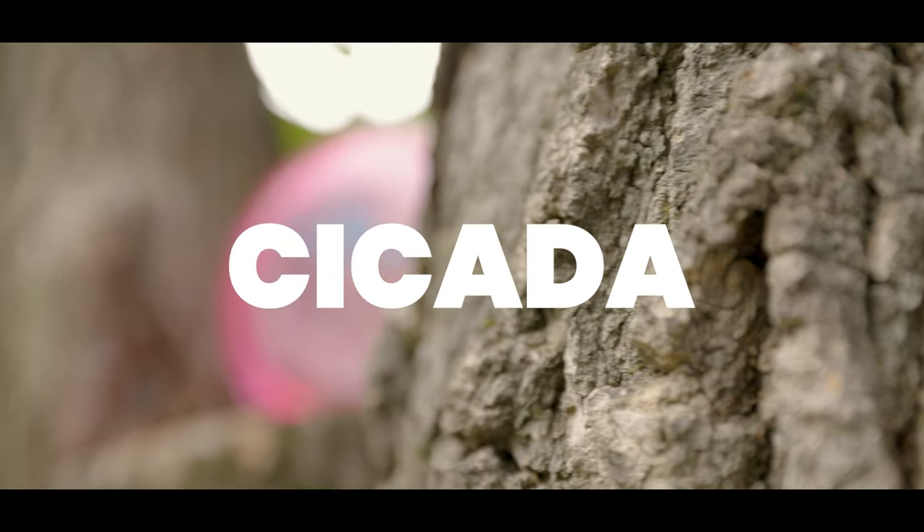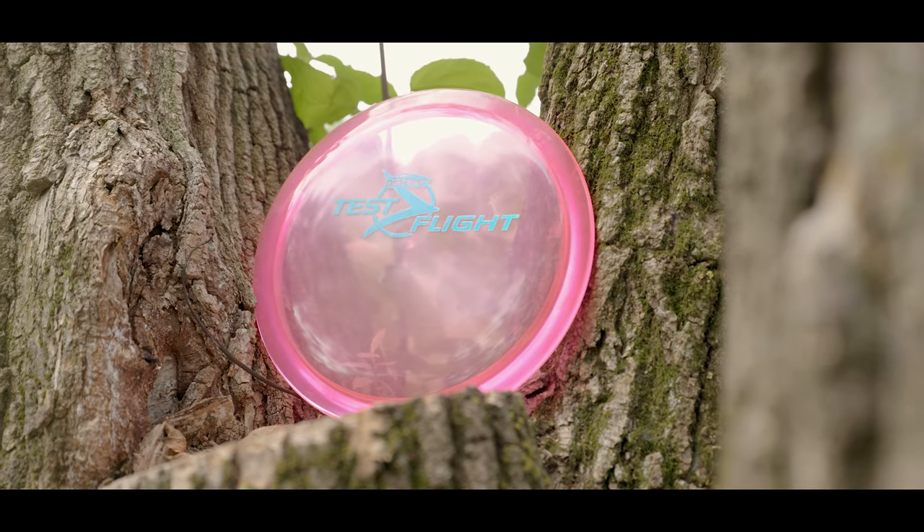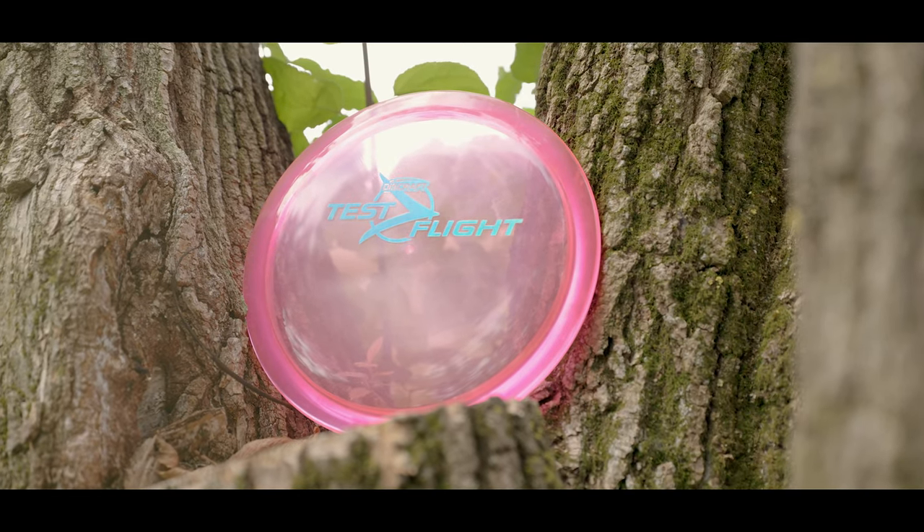Hello everyone and welcome! In today's review we are going to be taking a look at the Cicada, the latest test flight from Discraft.